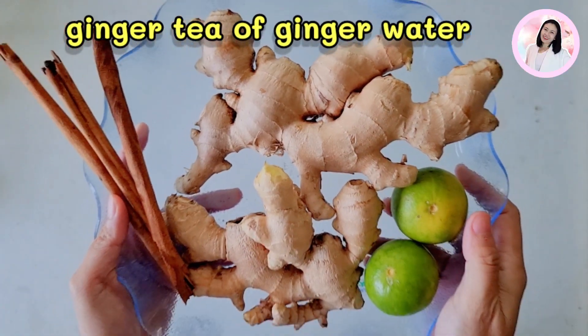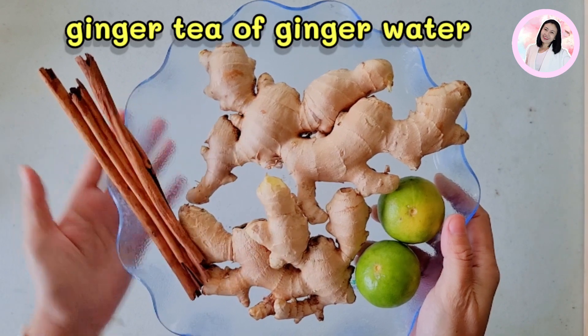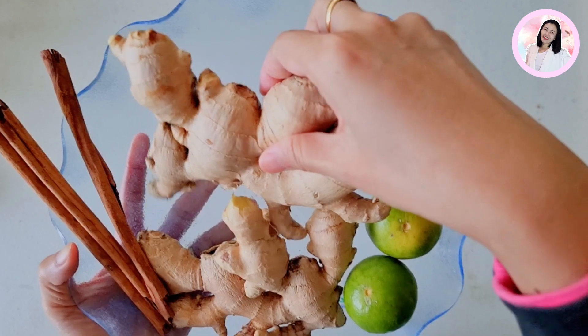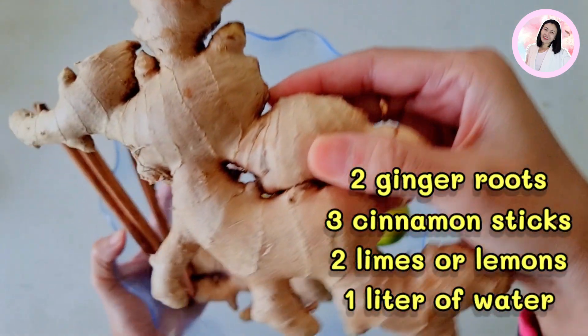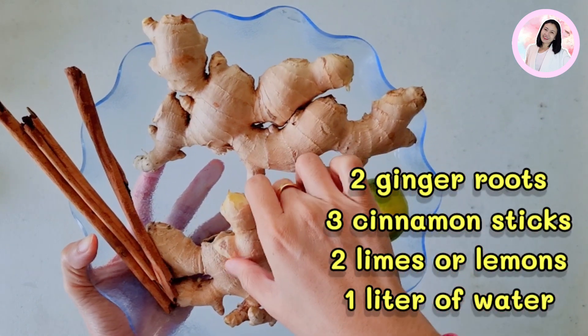Ginger tea is sometimes called ginger water. It is simply hot water infused with fresh ginger. And what you need are two ginger roots, three cinnamon sticks, and two limes.